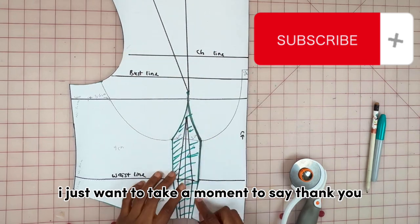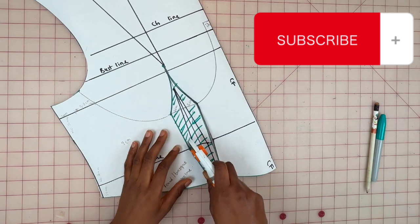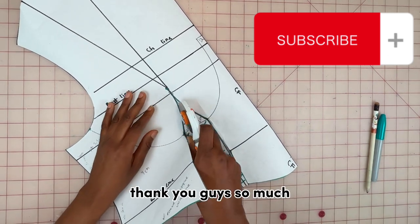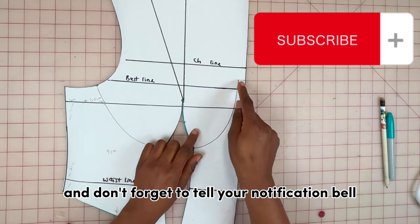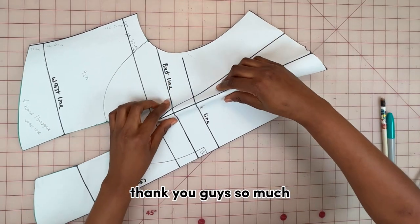Before I finally draw the neckline for the cups, I just want to take a moment to say thank you to all my subscribers, my new subscribers, and those who always come back to watch my videos. If you're watching and you haven't subscribed, please hit that subscribe button and don't forget to turn on your notification bell so you don't miss a video. Thank you guys so much.